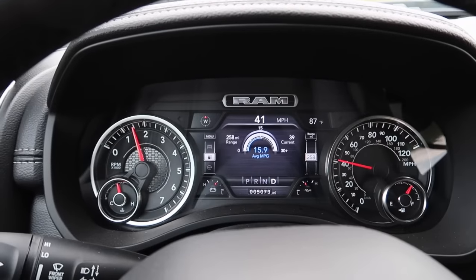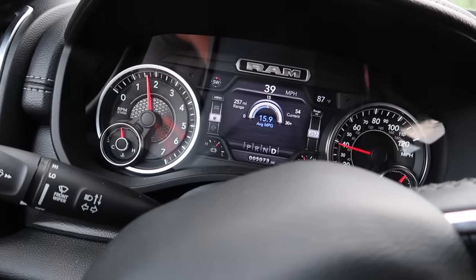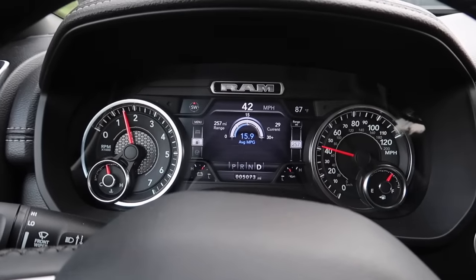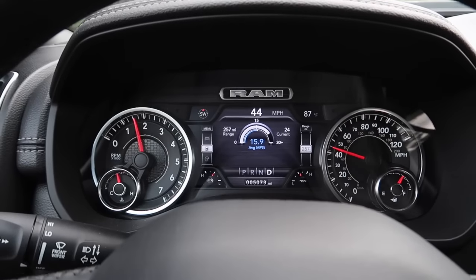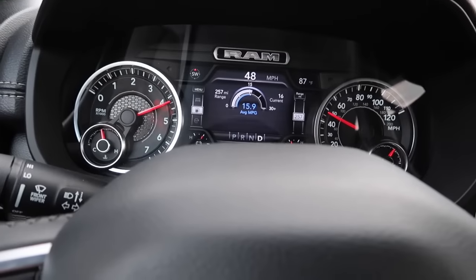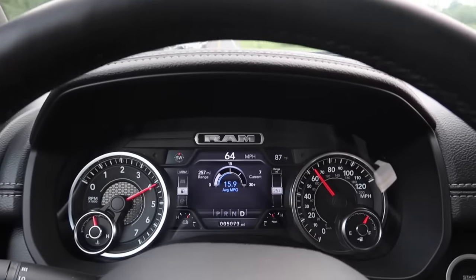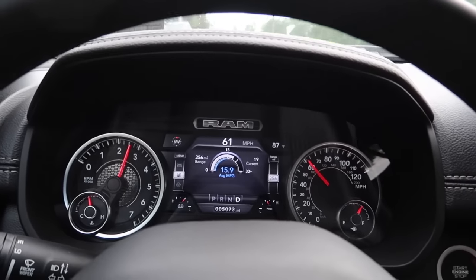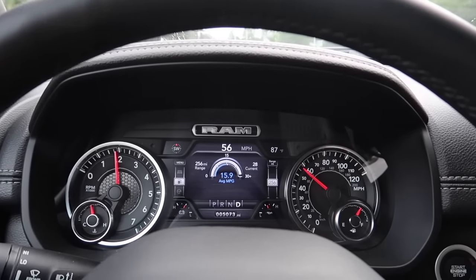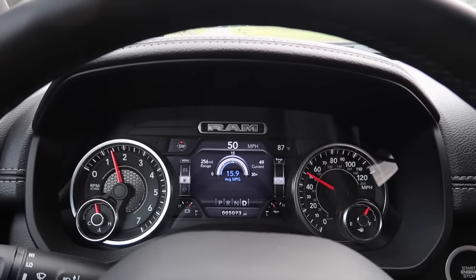All right, a nice leisurely cruise in the RAM — we're just under six feet of throttle, 16 miles per gallon, cruising at about 40-43 miles per hour. Let's put it right to the floor. And there we go, but as you guys saw there was definitely a pretty big delay from the time I put the pedal to the floor and when we actually got the RPM that we desired.